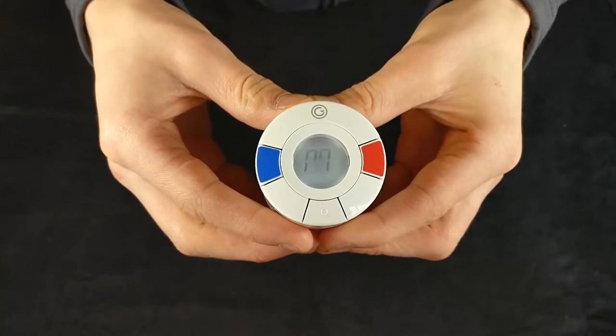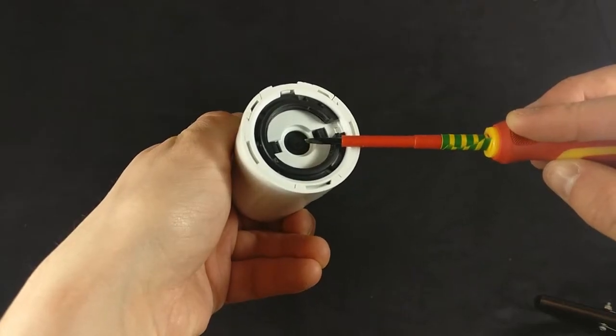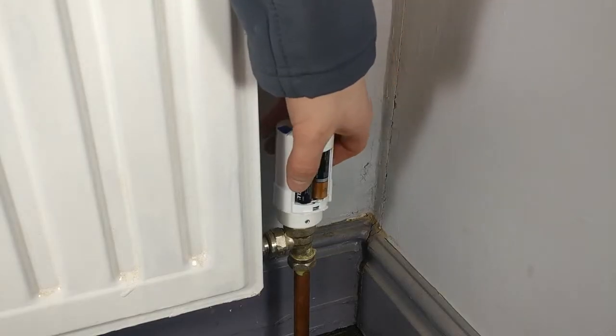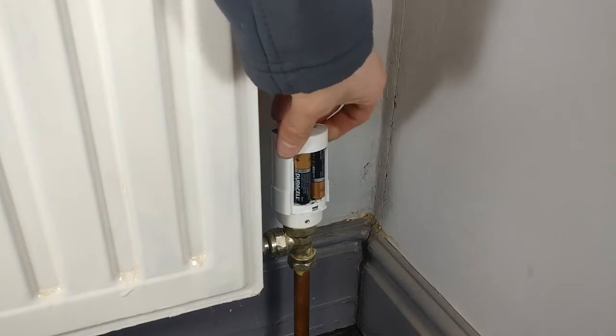A flashing M will then appear on the screen. This is necessary to avoid putting pressure on the servo when mounting. Screw the valve clockwise onto the radiator until it is hand tight, being careful not to cross the threads.